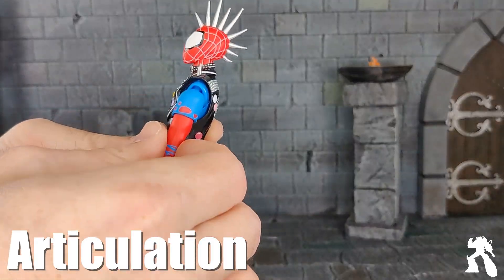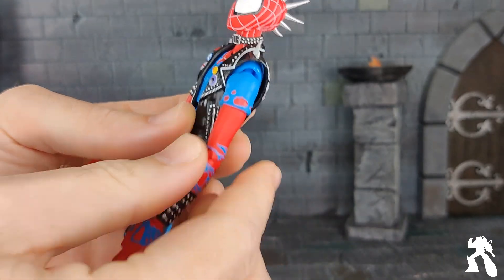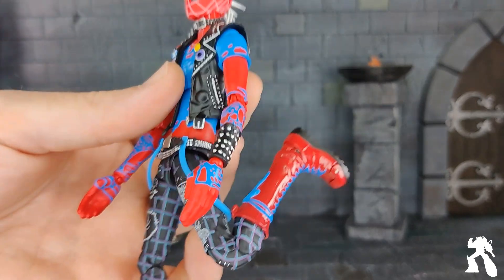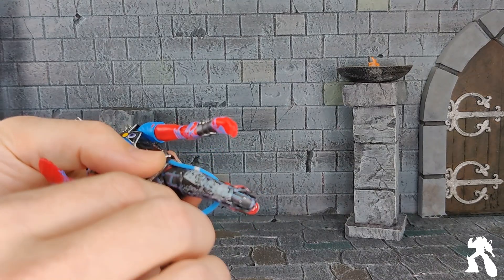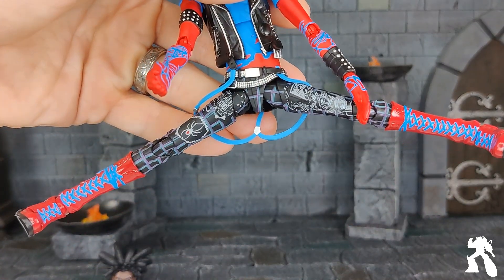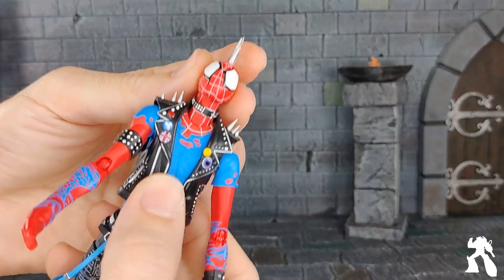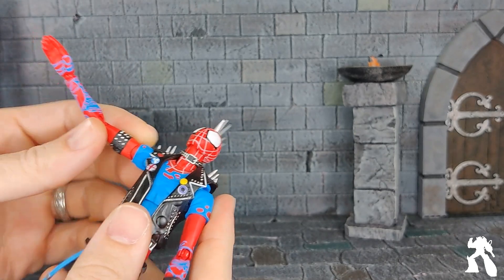The limbs are very thin, but there is good articulation. There's a swivel under the sleeve there. Because there's practically no plastic, you get an excellent bend all over the place. Are you afraid of breakage? You could possibly break the suspenders if you do something crazy with the legs, but because they are getting out of the way, I don't think that's a concern. Arcing forward is great. There's a separate neck joint at the bottom, so it's a good range.